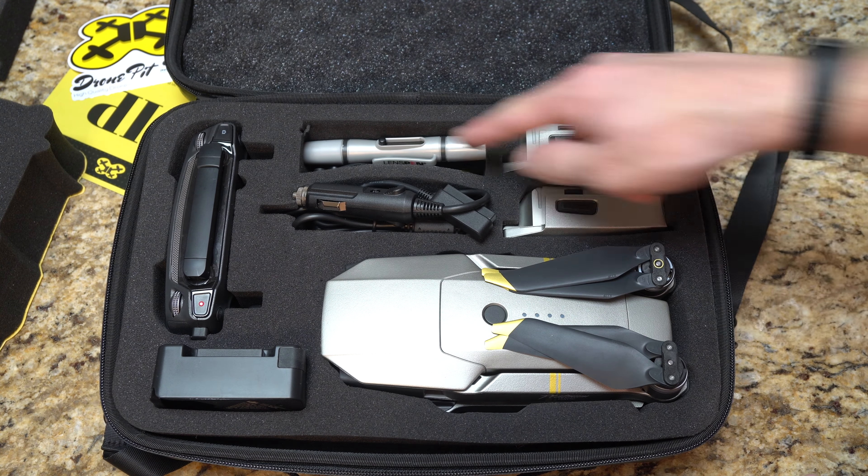What else comes with it? They give you a 25% off coupon for your next order and a nice Drone Pit Stop sticker. The case is also what they call splash proof, meaning the zippers are water resistant. It's not submersion proof like a Pelican case, but it is splash proof — so if it starts raining you won't have an issue, though obviously keep an eye on how wet it gets.